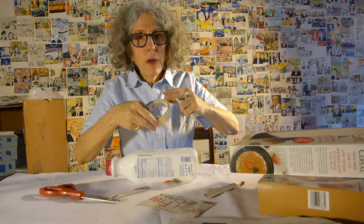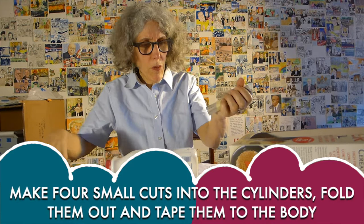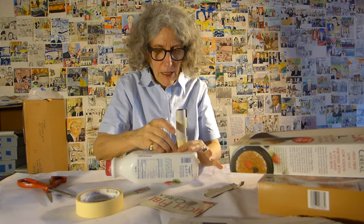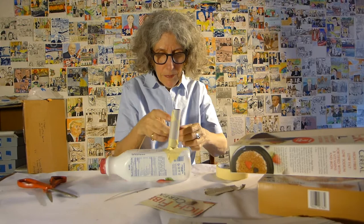I don't know what kind of animal this is going to be, but it's going to turn into something — I'm going to decide as I make it. The really important thing to do is to cut these little flaps here, because that way I have some place to put the tape when I'm attaching the legs. Here is one leg and I've got to make it good and strong, so I'm going to use more tape than you might think you need, just so it doesn't fall off.